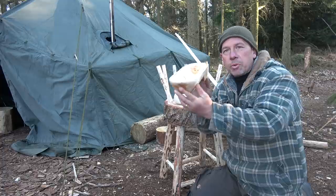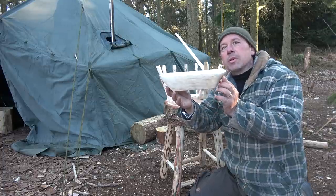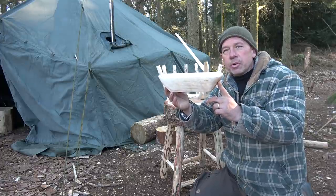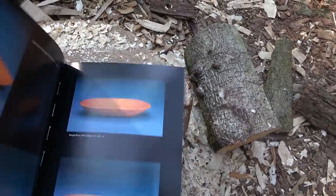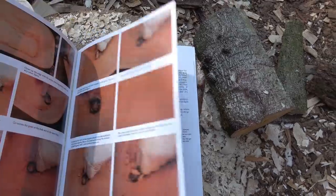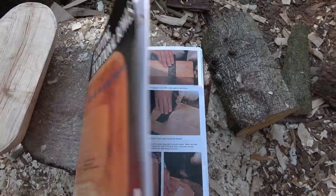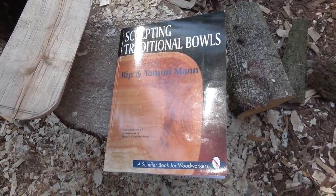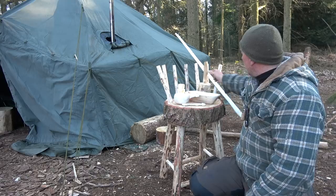So I'm really pleased with that. I want to make a few more of these while I'm up here, but it's taken me quite a while. If you want to go back through my other videos, I showed you the book I used to make that step by step, and it's great — for people that have got a garden, some wood, just a chopping board and a few tools, you can make that. It's a great project.